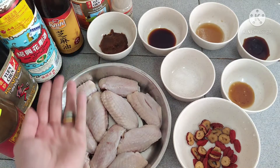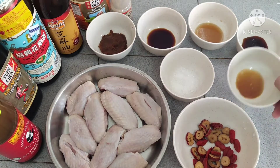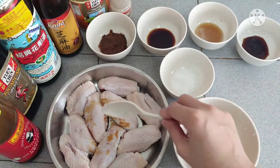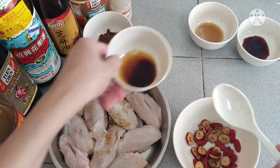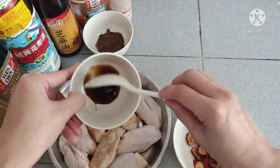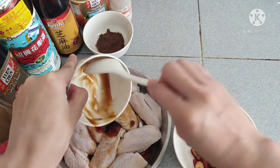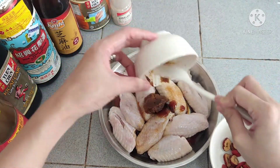These are the sauces. What we're going to do now is mix everything well into our chicken wings. So we put our sesame oil, then our sugar, light soy sauce, cooking wine, oyster sauce, and the tau xi mince beans.